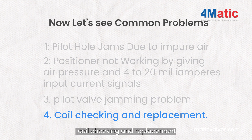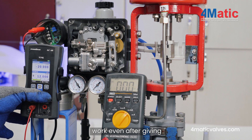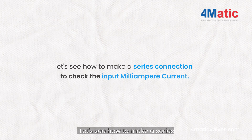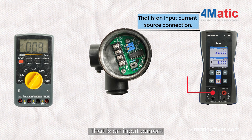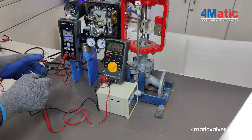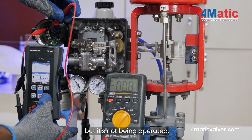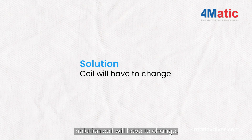Coil checking and replacement: When the pilot valve is fine after service and the positioner still does not work even after giving 4-20mA current, check the input current to detect the problem. Let's see how to make a series connection to check the input milliampere current using a multimeter, an electro-pneumatic positioner with feedback, and a current source. If the current is coming properly but the positioner is not operating, it means the coil is not in working condition. Solution: The coil will have to be changed.